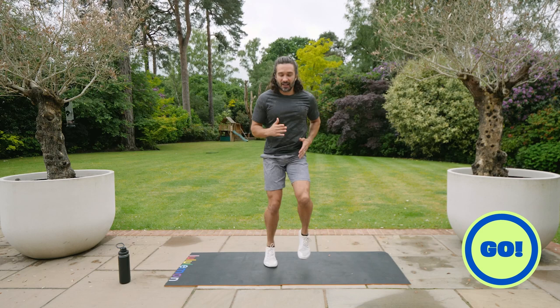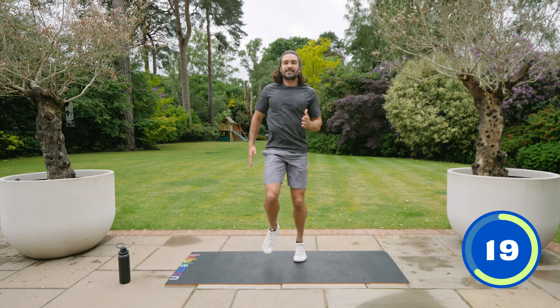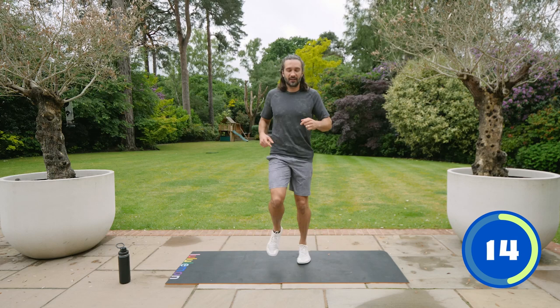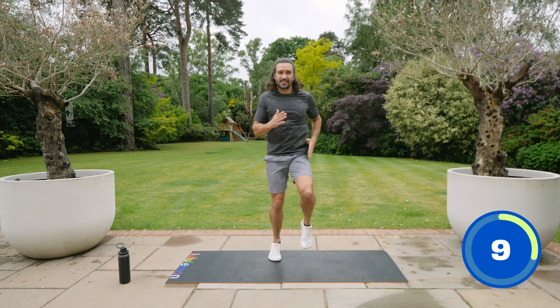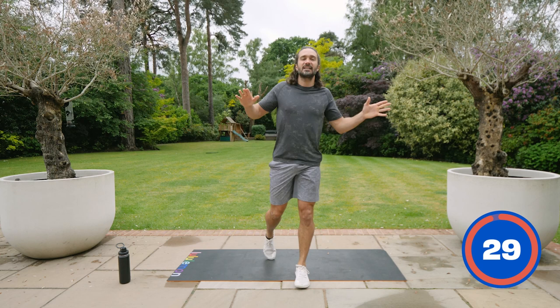If you're sprinting on the spot or just a gentle jog, whatever works for you, just move yourself and keep going for 30 seconds. 20 seconds on the clock. Knees up, pump the arms — if you feel you can go a bit quicker just go a little bit faster at the end. 10 seconds. Knees up as fast as you can. Five, four, three, two, one and relax. Brilliant — that's our first exercise out the way.